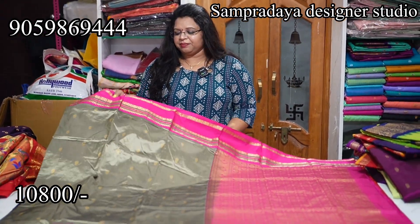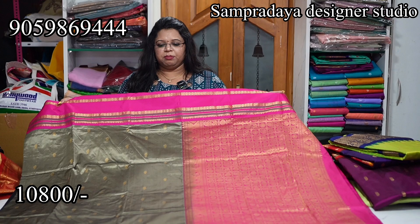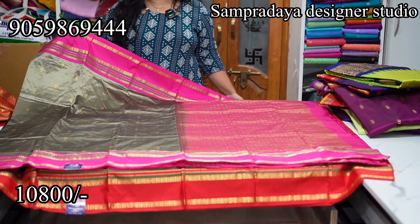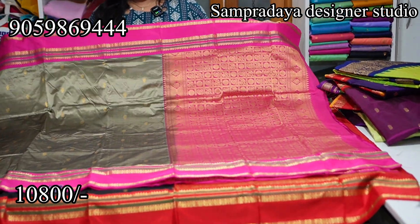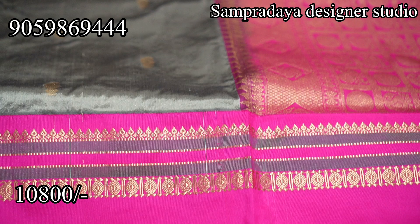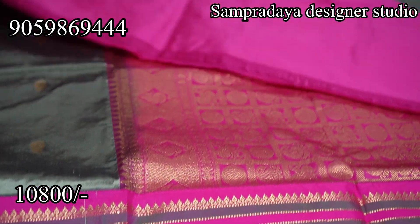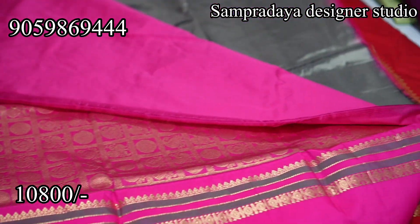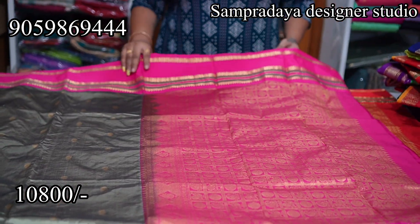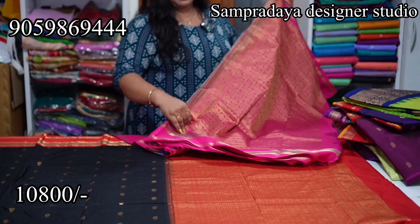Next, grey and pattu pink combination. This is ₹10,800 range. Mango booties with less frequency on the body. Nice grey and pattu pink combination — this is how the pallu looks with a nice pattu pink color pallu and blouse. ₹10,800 is the price of the saree with 10% off and free shipping all over India.